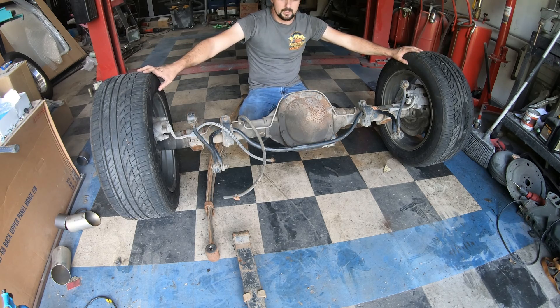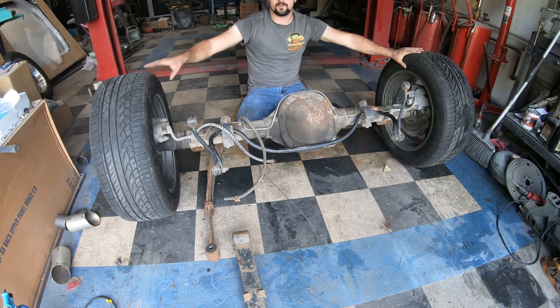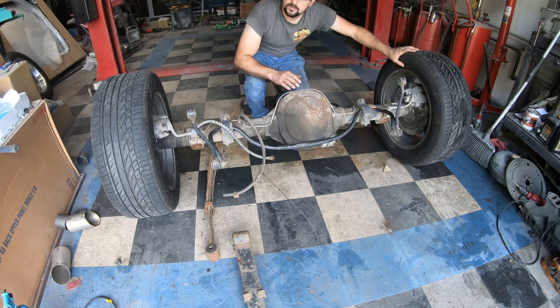This rear end is a little bit wider than the Ranger, so I've got to make sure there's no issues with scrubbing or rubbing anywhere. I did have to run a one-inch spacer on the Ranger on each side, so hopefully this will make up the difference so I don't have to do that anymore. Let's get it up there.